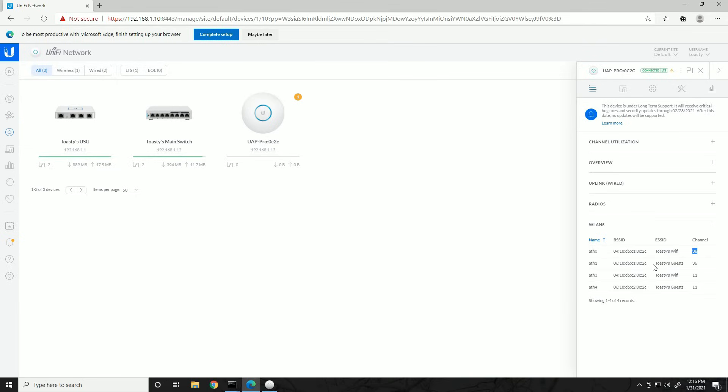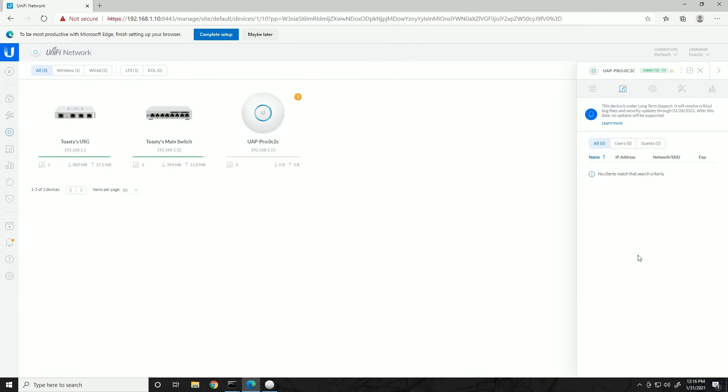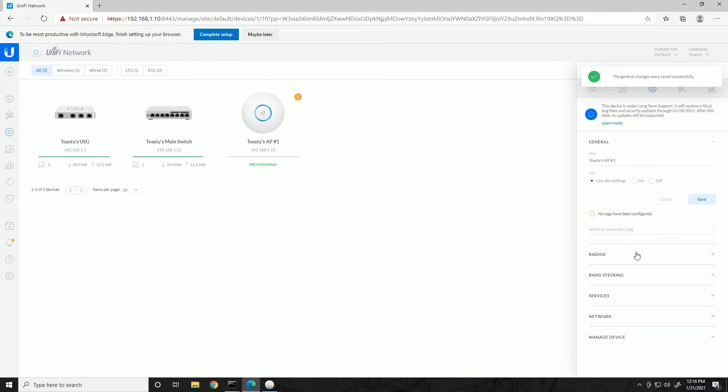Wireless LANs is an important tab — these are the wireless networks being broadcast by this AP. We have Toasty's Wi-Fi on channel 36 (5 GHz) and Toasty's Guests on channel 36, plus both broadcast on channel 11 (2.4 GHz). Even though you'd only see Toasty's Wi-Fi or Toasty's Guests when browsing for networks, technically four radios are in use — two for 2.4 GHz and two for 5 GHz. In the Clients tab any connected device would show up. In Config, as always, let's assign an alias: 'Toasty's AP #1' and save.